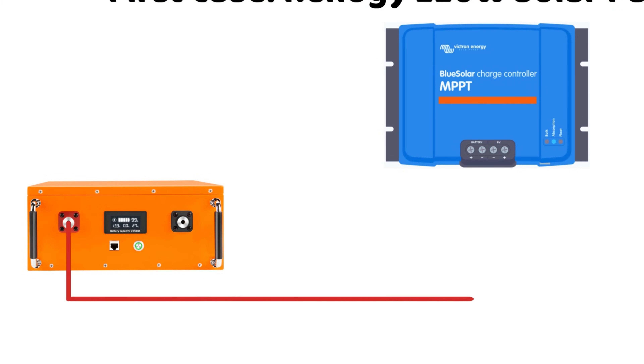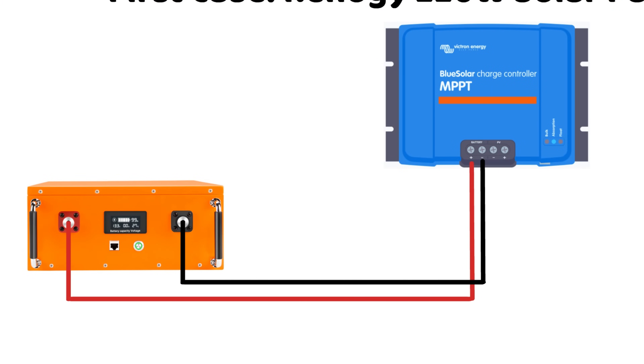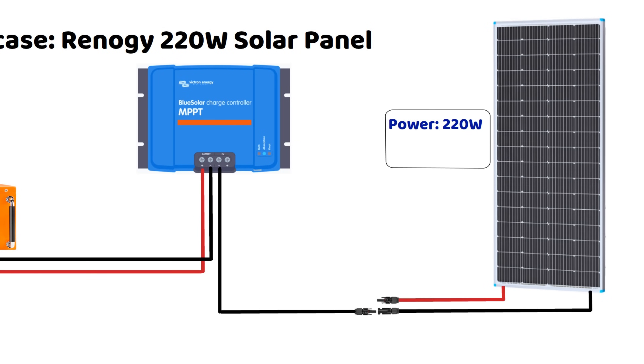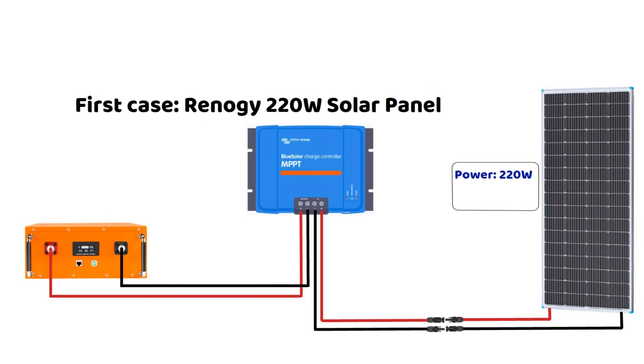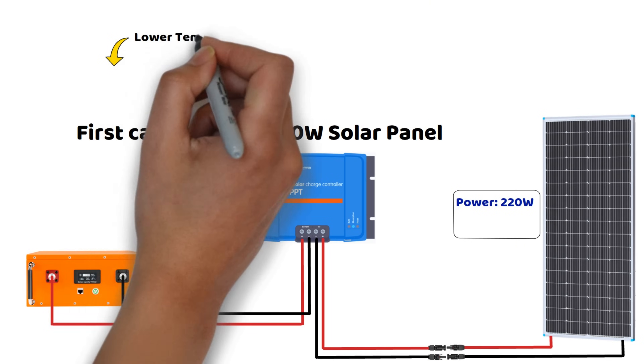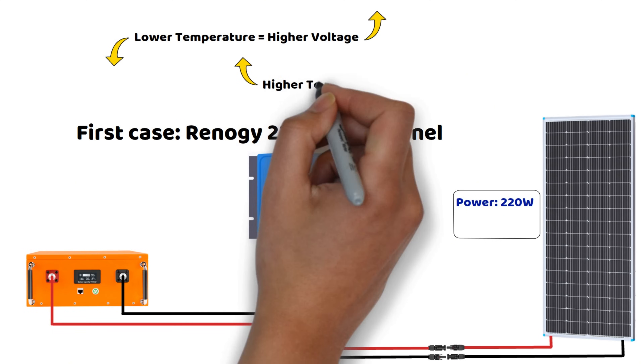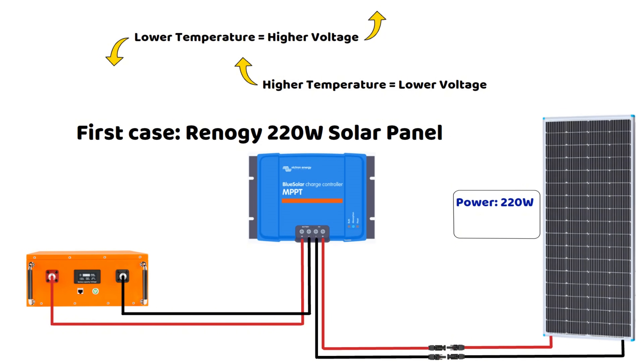The controller must support the maximum voltage the panel can produce, including in cold conditions. In fact, in cold conditions, the output voltage of a solar panel increases. This is due to the relationship between temperature and the behavior of photovoltaic cells: decrease in temperature equals increase in panel voltage, and increase in temperature equals decrease in panel voltage. This is why we will apply a 20% safety margin in our future calculations.